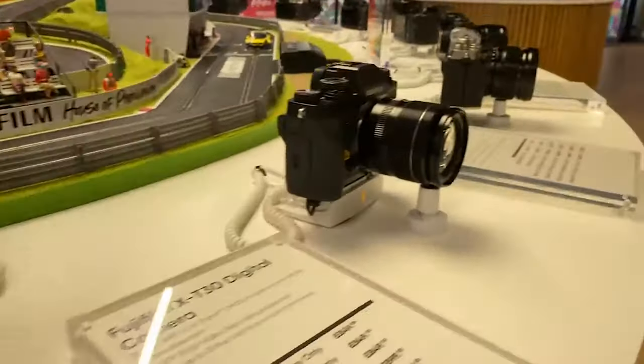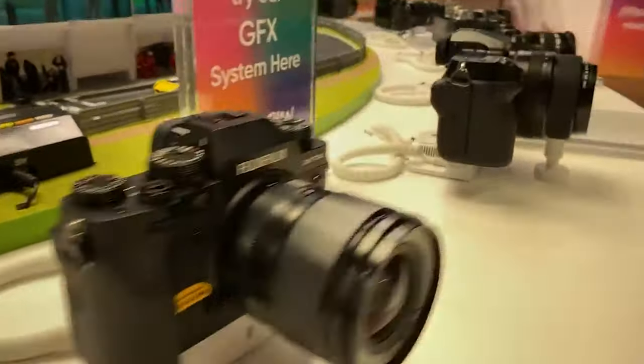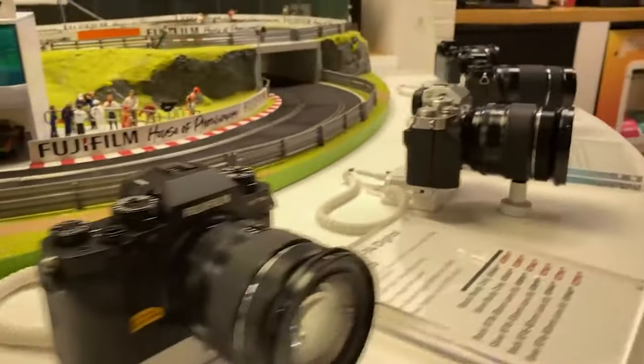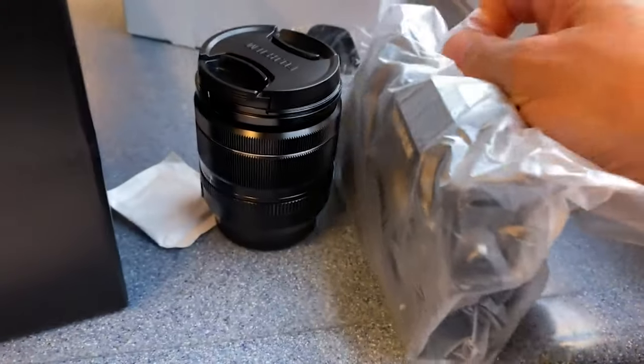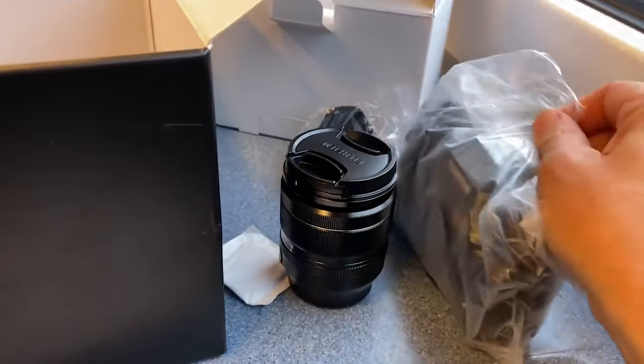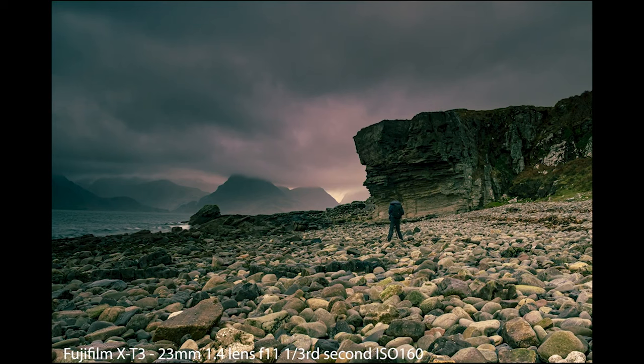We're going to talk about buying a brand new camera lens. It's such a fantastic, exciting moment when you buy a new lens — all the excitement about the focal length you want, the aperture, or the types of photos you plan on taking with that lens. It can be a really expensive thing to do, especially when you're buying something like this, which is the GFX lens — the 80mm 1.7.